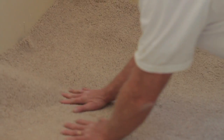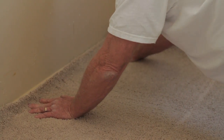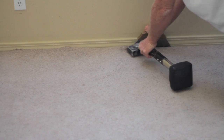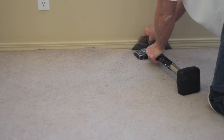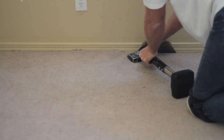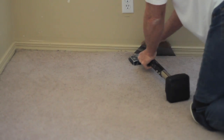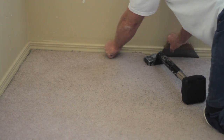Once all that's down, you can lay the carpet down on top of your pad and stretch it in. Put it about an inch away and you kick the carpet in. Make sure it's nice and tight.